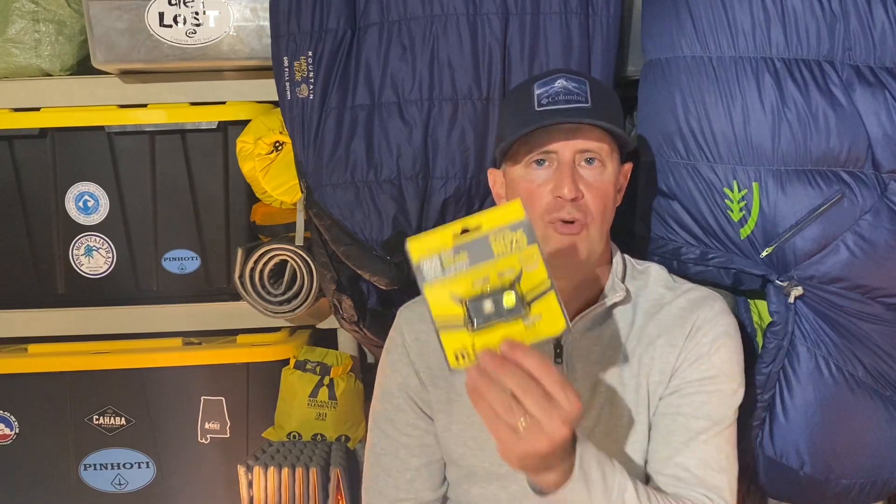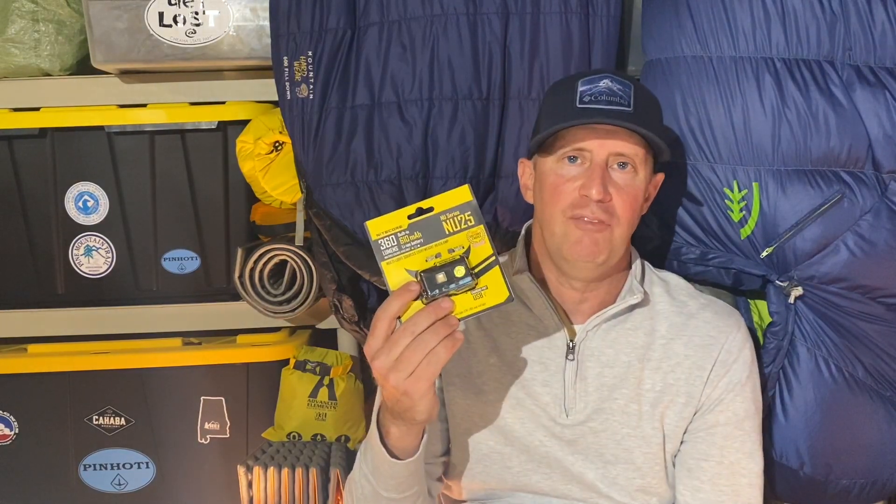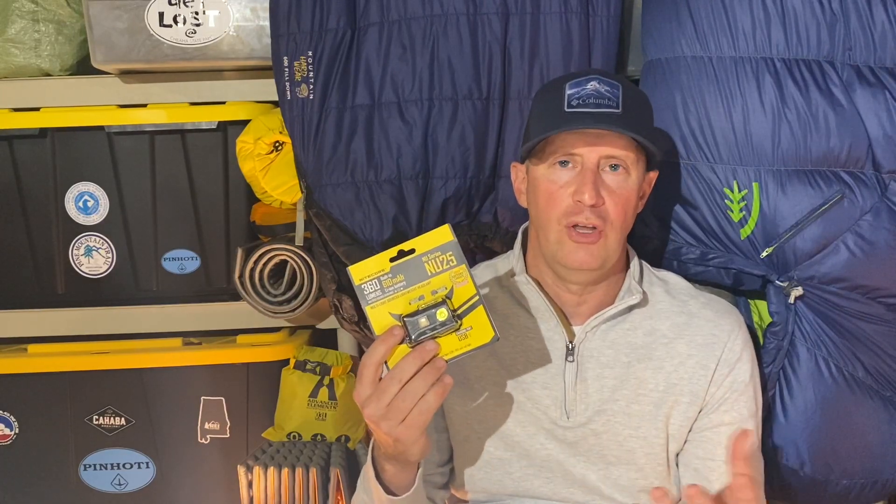I've got an identity crisis with headlamps — I don't know where to go with it. Like Mark, I got the Black Diamond Spot, just the lowest level, and I used it for a while. I had an issue with it, but I sent it to Black Diamond and, no questions asked, they sent me another one — I was really happy with them. But then I saw everybody with the new fancy Nitecore 360, so I bought one of these and I haven't even used it yet. I don't know if I'm going to use it or give it away in a giveaway.